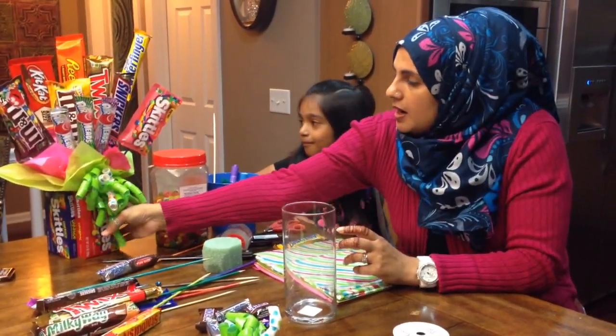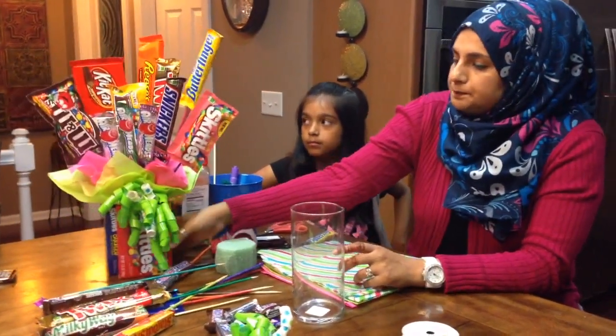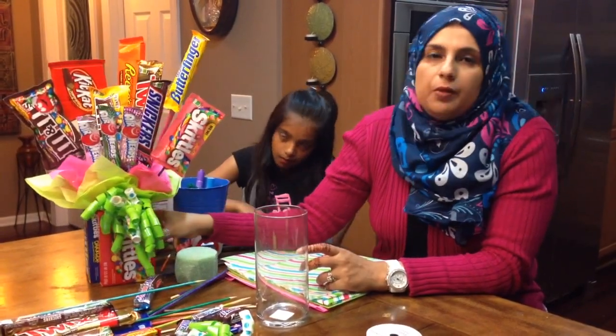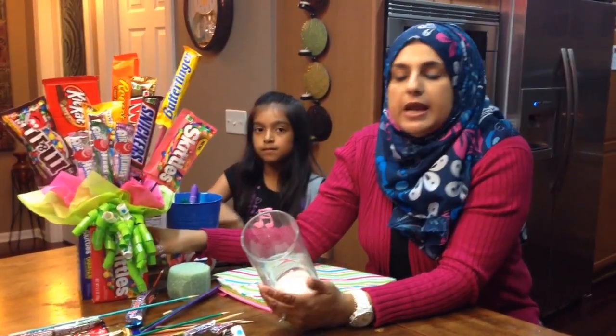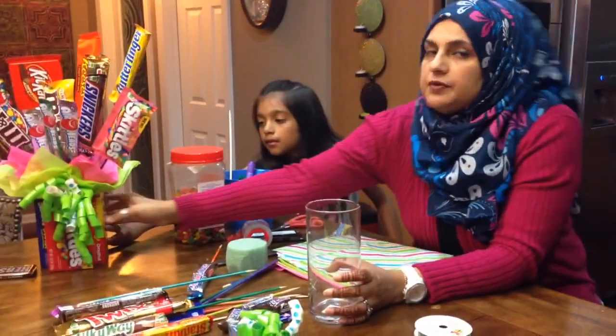We made one on one of my videos — we made this bouquet here — and we want to make another one with a jar. I kind of wanted to give you an idea of one that uses a jar or a vase, and one that does not use a vase. So this one here is going to use a vase.